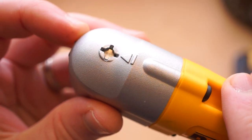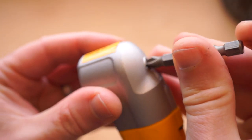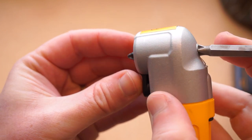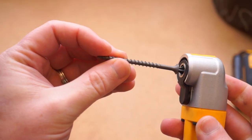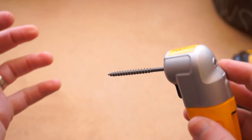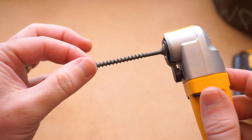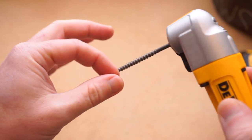One thing that surprised me about this adapter — but is actually pretty smart — is that you have to use a screwdriver or the tip of a screw to eject whatever bit is in here. This helps minimize how much space the bit takes up. It's also because DeWalt has this magnetic lip out in front of the bit that latches right onto your screw head and holds it flat, which is a great feature when you're dangling the screw into a tight spot or over your head and you don't want it falling down.